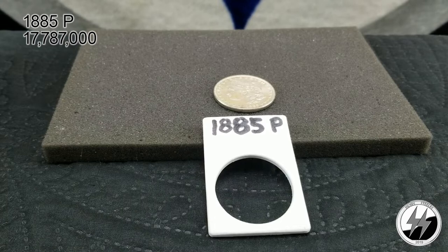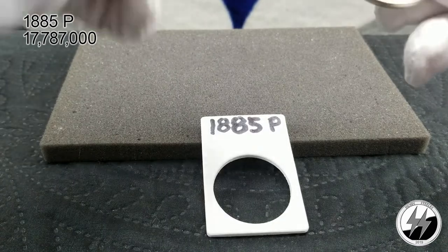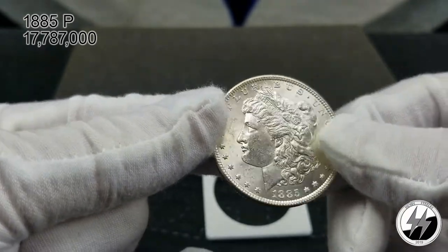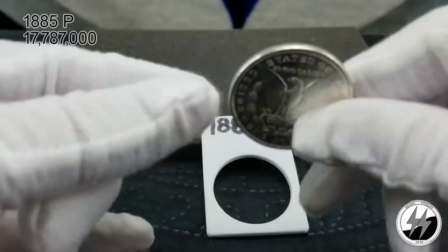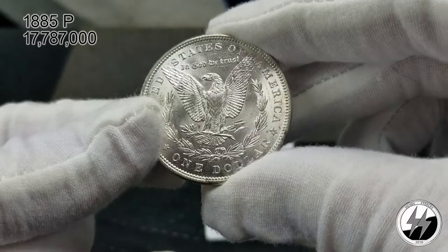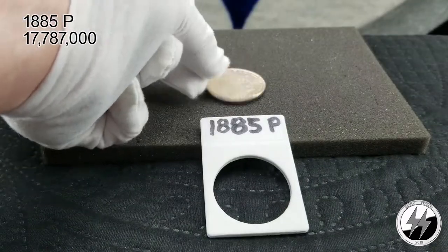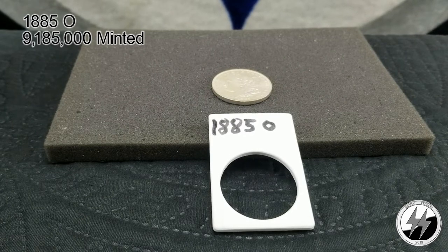On to the next coin — the 1885 Philadelphia. They minted 17,787,000 that year — a pretty high amount. I've got this listed as an AU for myself, but after giving it another look under the lights I could see it getting an MS61. Mrs. Silverstealer would tend to agree — it's a very clean coin and doesn't look like a bad strike either. Getting underneath the lights really helps you see that.